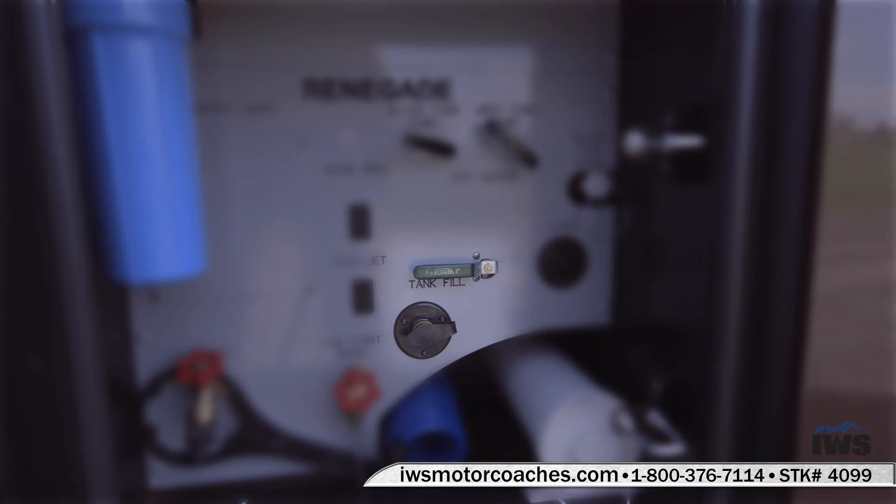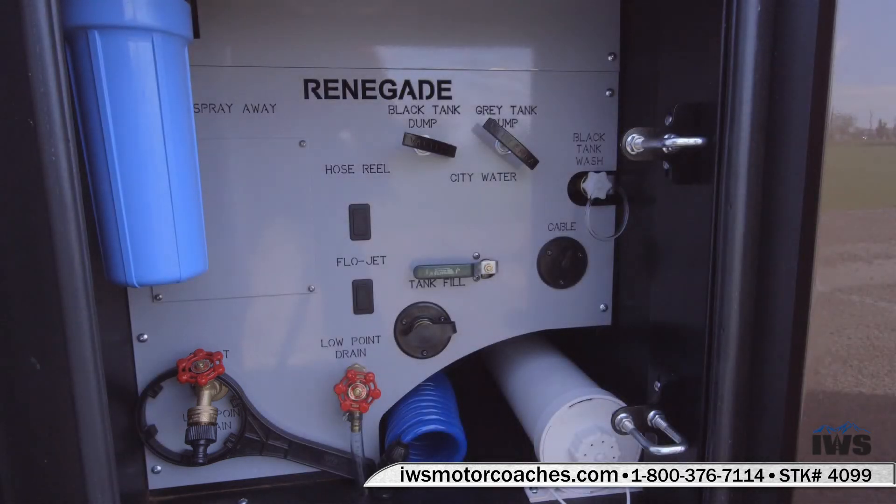Also notice there's a cable connection — if you're in an RV park where they have a cable hookup, you can run a coax cable from there to the park hookup and you'll have cable TV. I also want to point out the low point drain: when you open that up it drains most of the water out of the coach for winterizing. To the left there's a water spigot where you can have pressurized water and screw on a spray-away hose if you'd like.